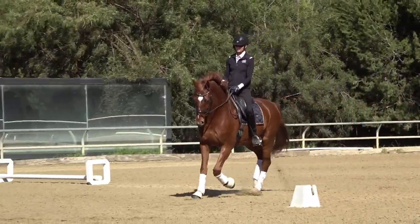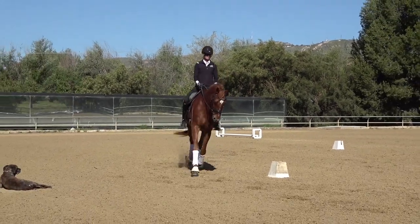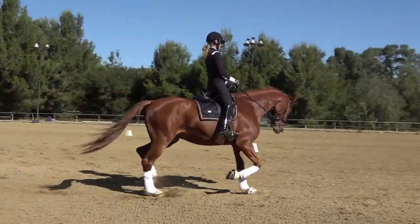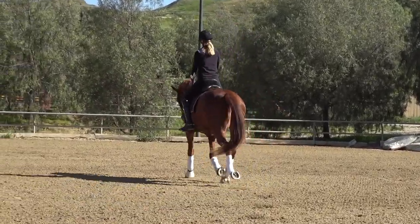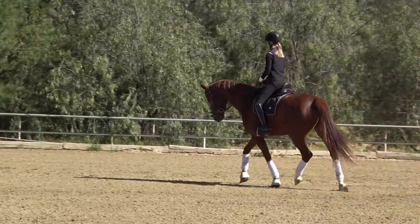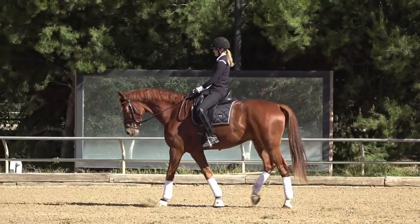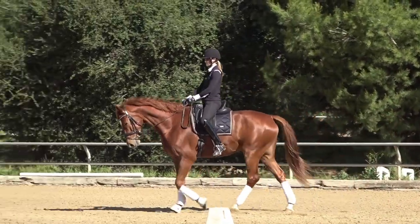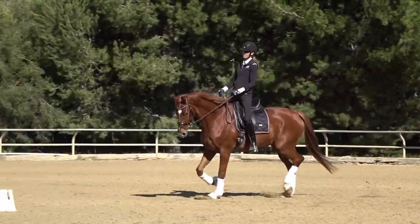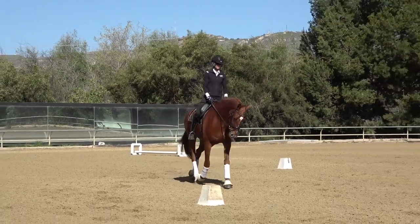Quicken that upward transition — good boy. Taking my lower leg off. Gradually think about him stepping forward and going slowly to the walk. Keep walking, active in the walk, and quick upward — good boy.